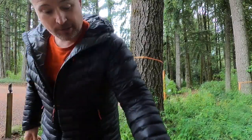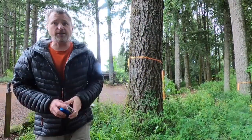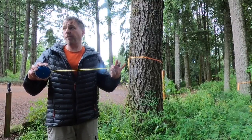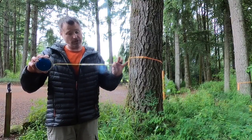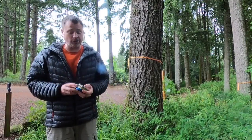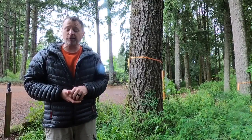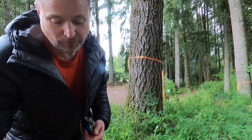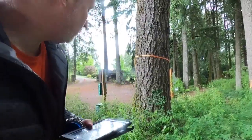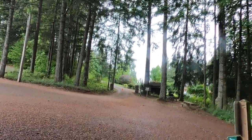The next thing we need to do is measure the height. We need to find the top of the tree, and we also need to measure how far we are away from that tree to see the top. You can use a measuring tape, or sometimes you can use your pace if you know that. I've already measured out a certain distance where I can see the top, and I'm going to walk there and pace it again to check my pace accuracy.